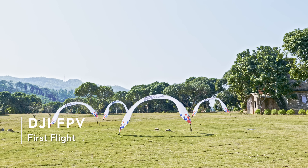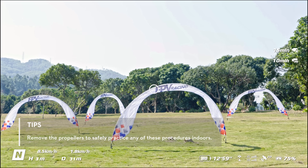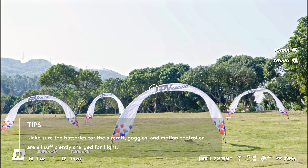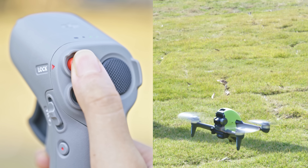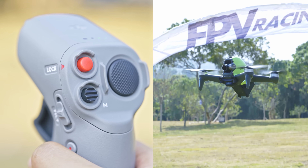Before you fly, be sure to place the aircraft in an open, unobstructed location. Check the goggles interface to make sure there are no warning prompts and that GPS signal is adequate. Press the lock button twice to start the aircraft motors. Press and hold the lock button and the aircraft will take off automatically and hover approximately one meter above the ground.